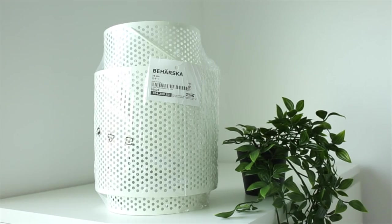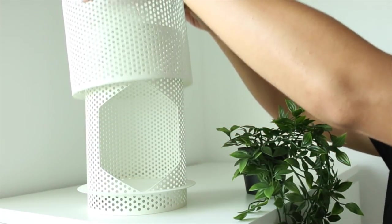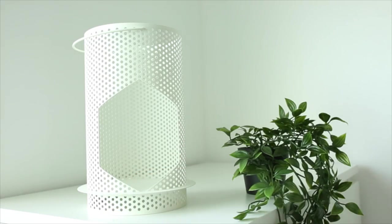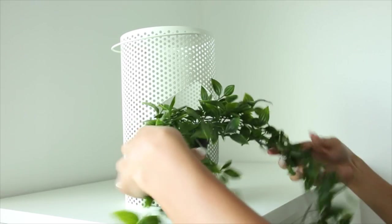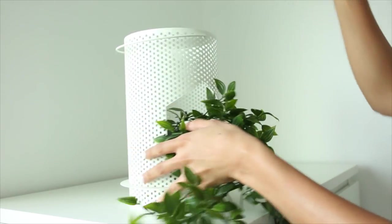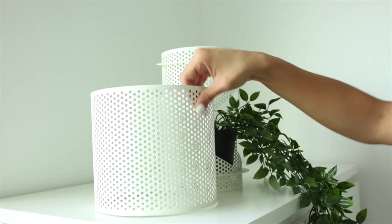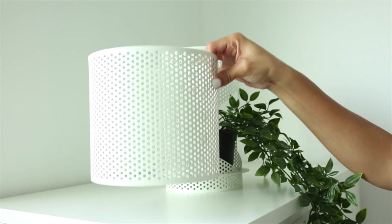For the first IKEA hack, we're using a little lantern as well as a piece of IKEA's faux greenery — this piece is my absolute favorite. I'm actually going to turn this lantern into a hanging planter. All you have to do is remove the outer piece of the lantern — that's how you'd put a candle inside — but instead I'm going to put this little faux greenery piece inside because it kind of hangs down, and I'm just going to hang it from the ceiling.